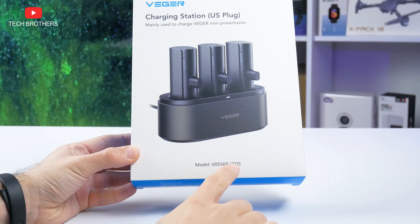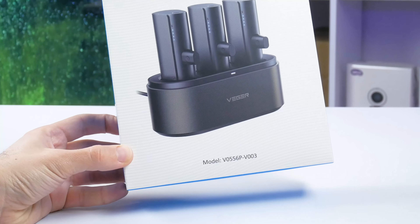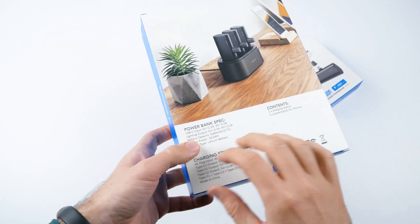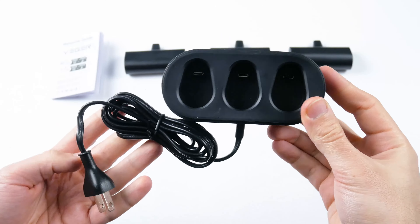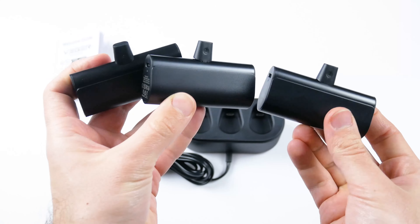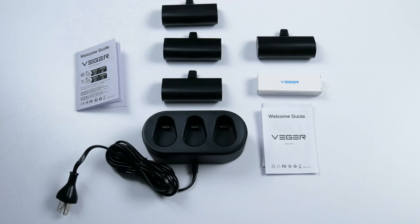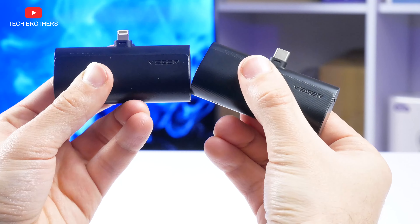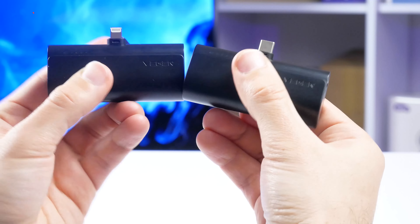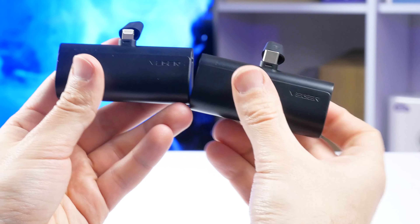If we talk about the charging station, I have model V0556P V003. It is designed for iPhones because the power banks have Lightning connectors. Inside the box, there is a charging station, three power banks, and a user manual. The only difference between the power bank for iPhones and the power bank for Android devices is the connection — one has a Lightning connector, while the other comes with USB Type-C.